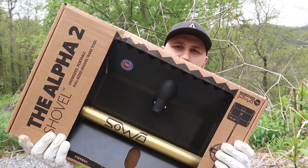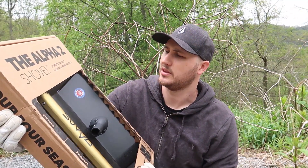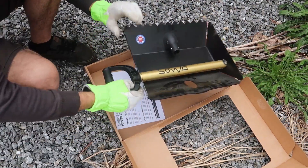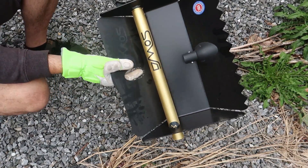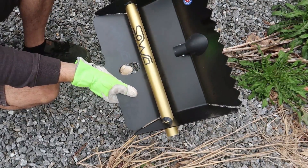What's up guys! For today's video we're going to put to the test a pretty unique shovel — the Alpha 2 shovel. Looks like a folding one. Let's unbox it and see what it's all about. Mainly I'm going to show you how it works and also put the durability to the test. Obviously I'm gonna be keeping it — I have lots and lots of land here, so it'll be very useful.